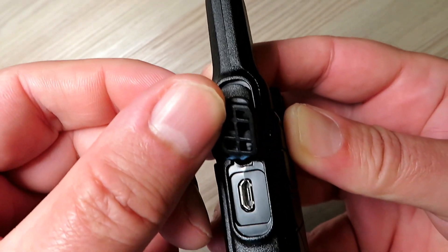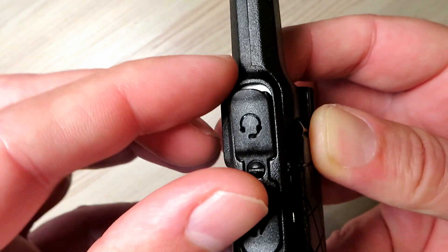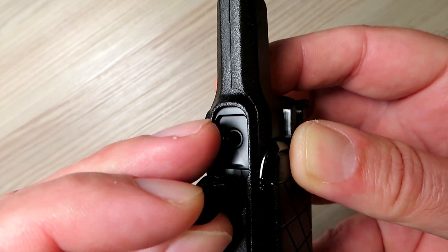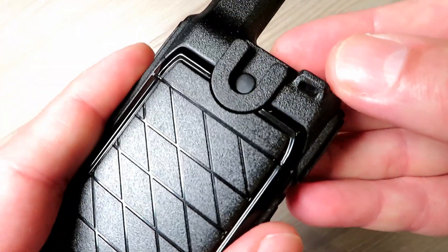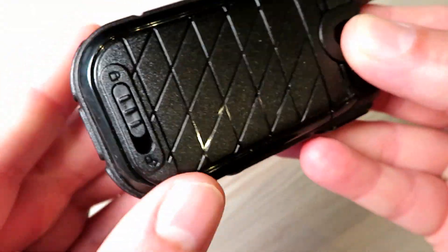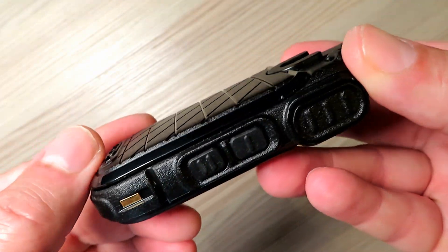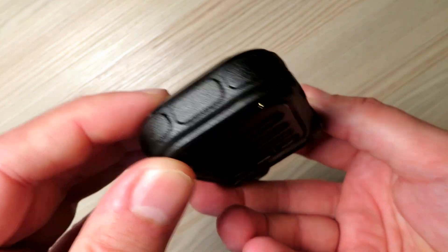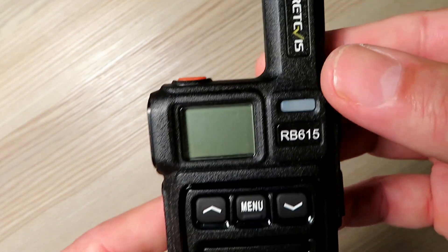It has a micro USB for charging and limited programming. It also has an earpiece mic socket and a VOX feature that is both adjustable and can be switched off. Overall the radio feels very well made, not cheap at all, and feels nice in the hand as it is so light. The screen is easy to read and navigate and the alert sounds are very loud — no chance you will miss this.